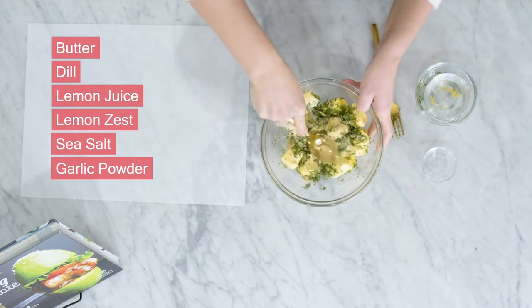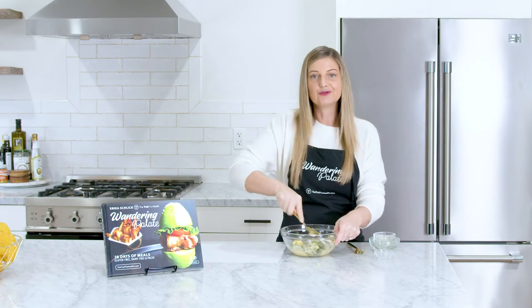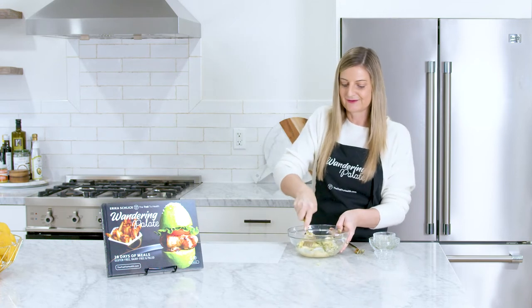I'm going to use a spoon just to get this all combined and mashed together, and then I'm going to show you how easy it is to roll this into a beautiful and decorative compound butter log that's going to wow all your guests when you serve it with any sort of delicious meat.